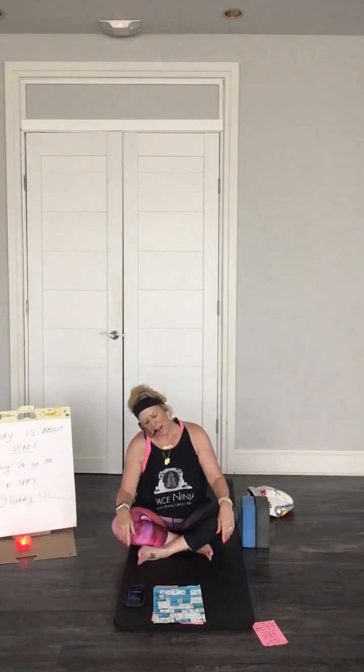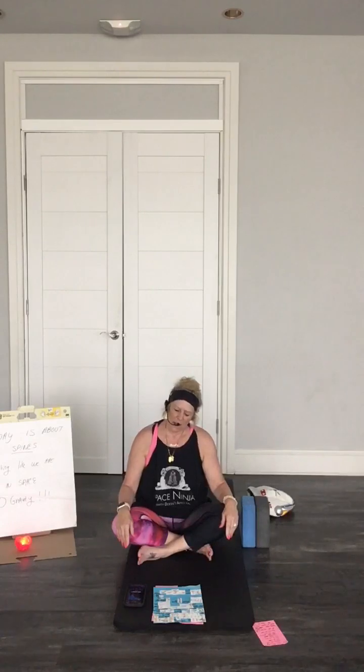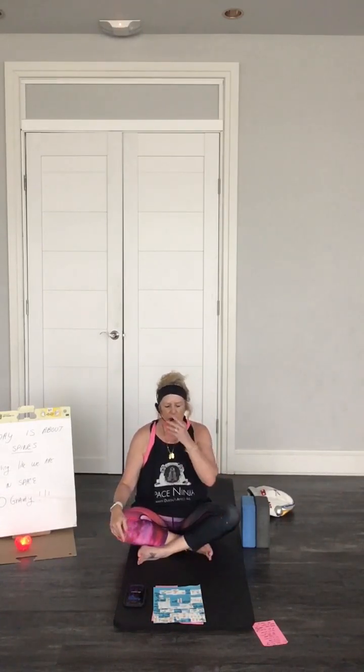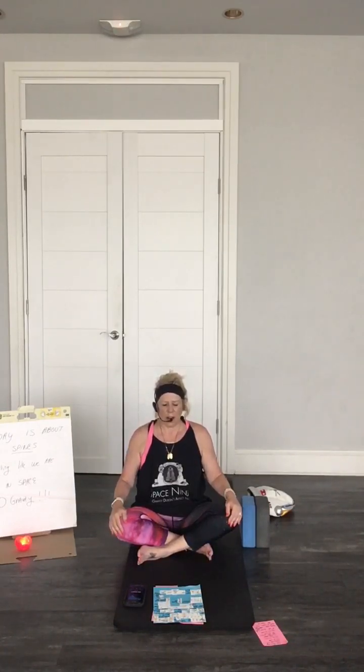Just take your head to the left. Hold it there for a second, feel a nice stretch here, and breathe. And the other side. Feel the stretch. It's just all about space and relaxing. Just take a nice breath in like Darth Vader — inhaling — make this a noisy breath in your throat.